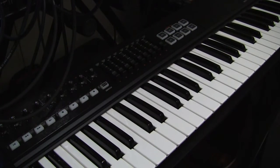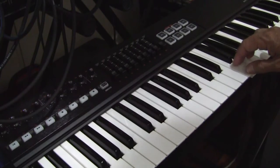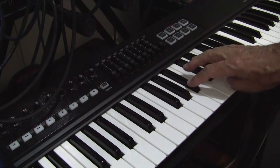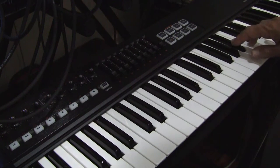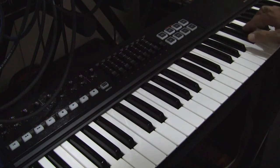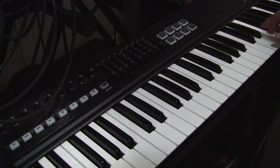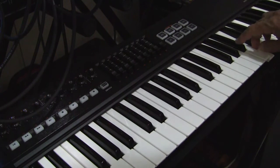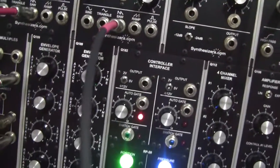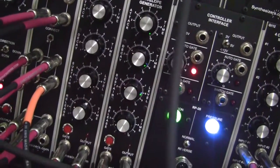Same patch but change the attack and decay times and you get some nice strings. And here are the settings for that — notice what we've done with the envelopes. Check the envelope settings and the LFO settings.